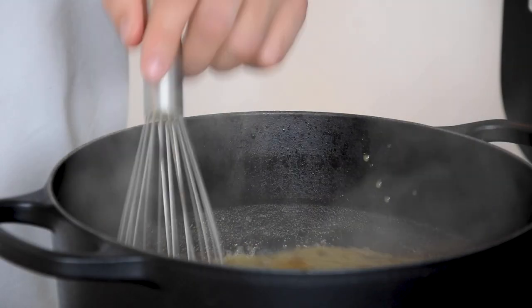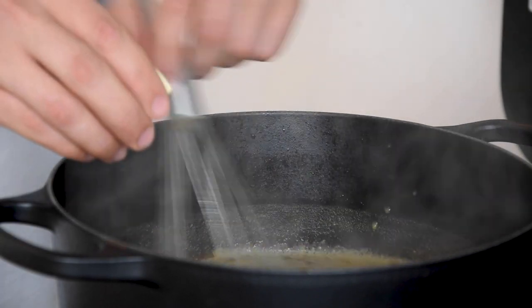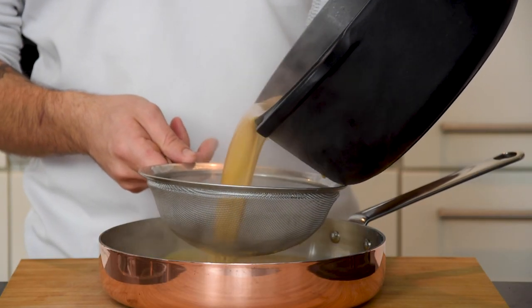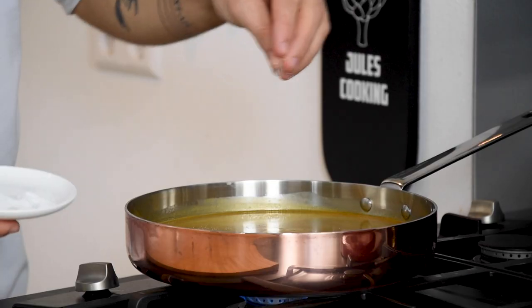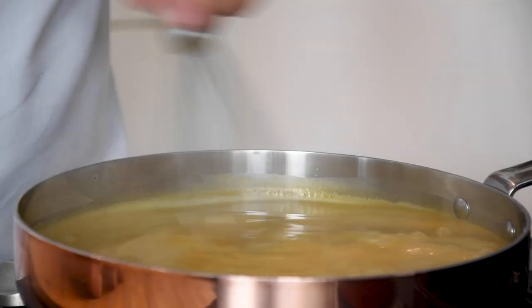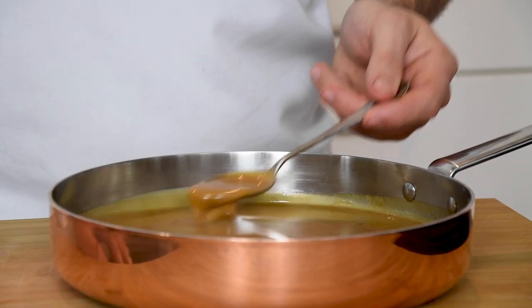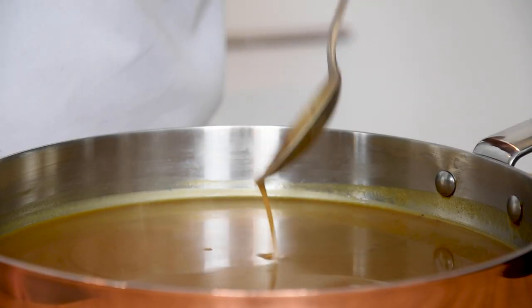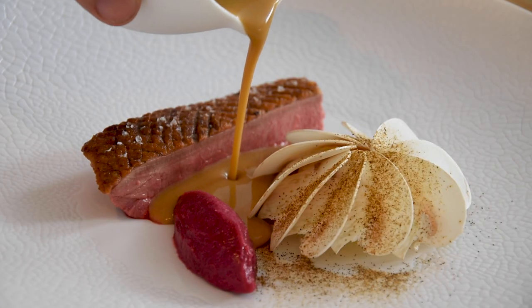Once reduced, add 100 grams of cold cubed butter. Then put it through a sieve and season it with a touch of salt.